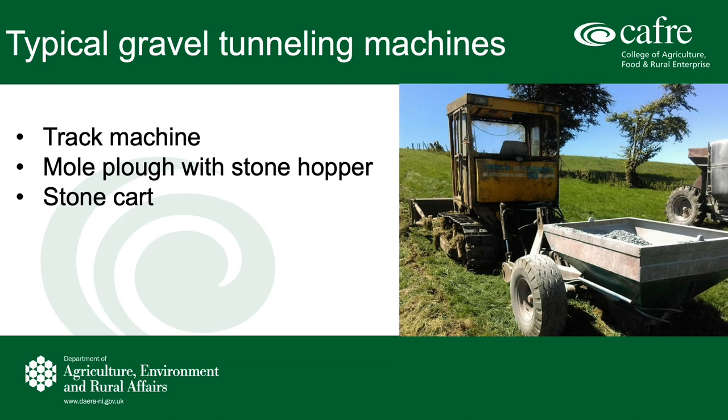Before we get into any more detail, we'll have a look at the main machines. Generally the main machines used in this operation are a mole plough with a stonehopper. This stonehopper with the mole plough is the key part of the whole operation and has the added advantage of acting as a subsoiler as it's being pulled through the soil. Generally this stonehopper and mole plough is pulled with a track machine, for example a track marshal, as seen in the photograph.